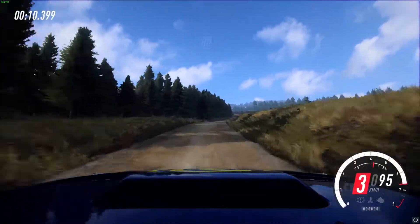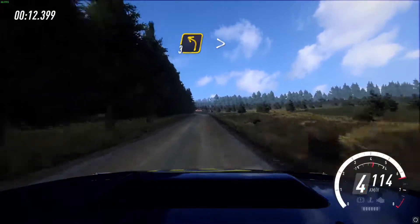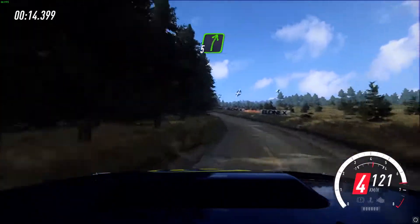80. 3 left, tightens of a crest. And 1 right, very long of a crest.